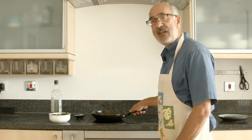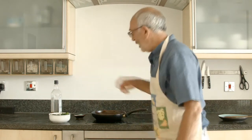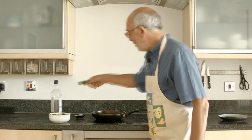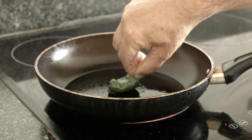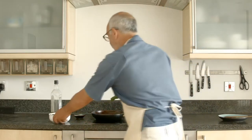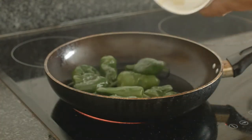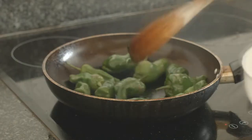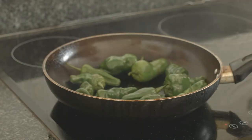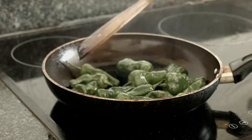You can tell when the pan and oil are at the right temperature because the oil will just start to smoke, and if you take one of the padrón peppers and hold it down on the base of the pan it'll immediately start to sizzle like that. So I'm going to put these padrón peppers in now, and the secret is to keep moving them around so they get cooked on all sides. They're only going to take about two minutes.